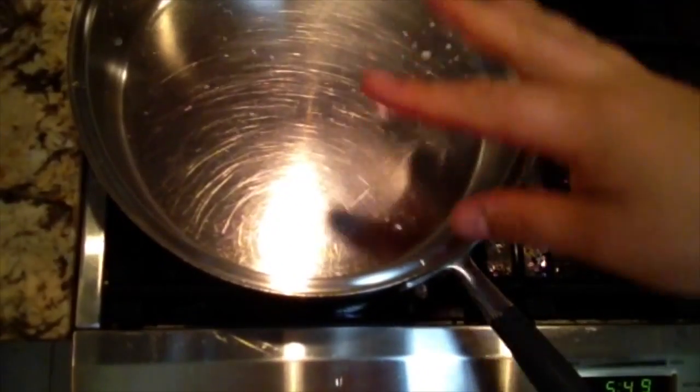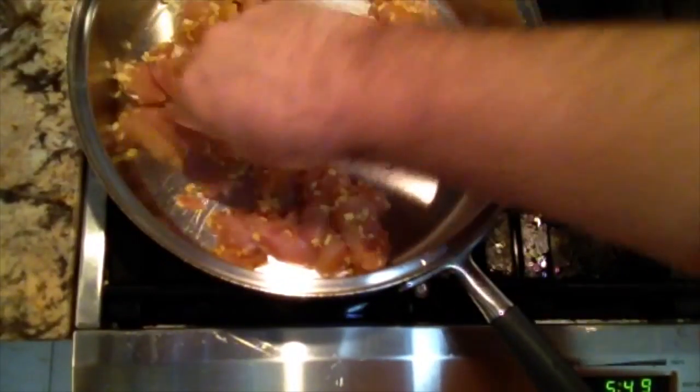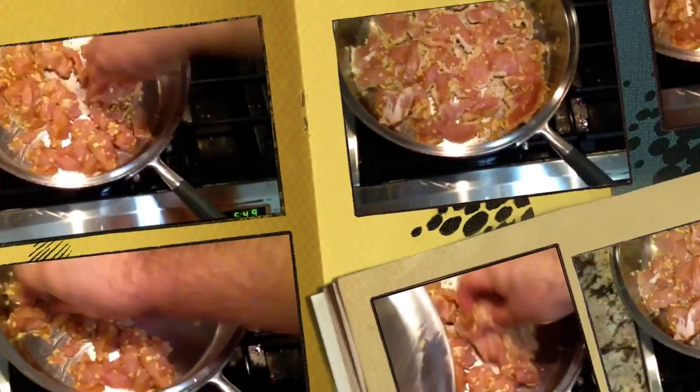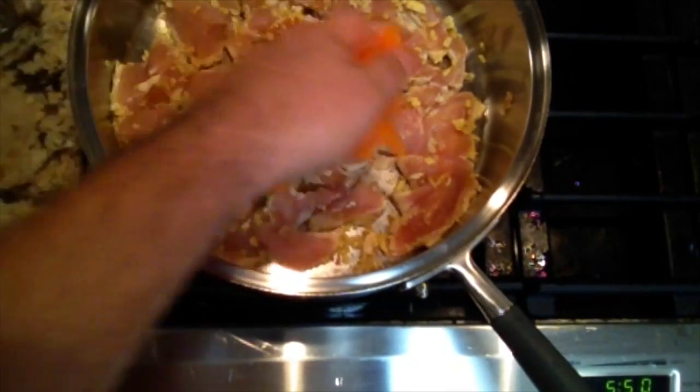Preheat the pan on medium-high heat. When the water beads, that's the sign that you're able to fry your meat without adding any additional oil. Put all the chicken in, making sure every piece is going in nice and flat with every piece of meat touching the steel.